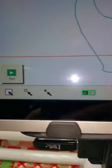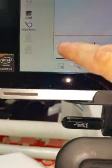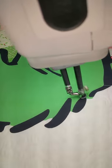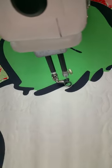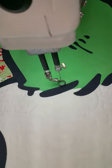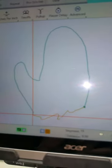So we're going to get ready. I'm going to hit Run and Resume. Here it goes. It's automatically stitching around where I traced.